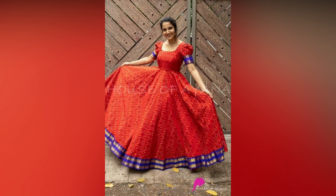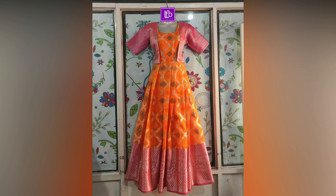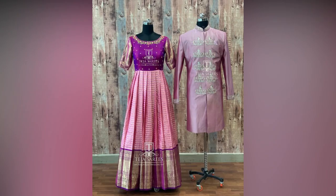Long ethnic gowns are hot trends this wedding season, and with saris having so much fabric, you can easily turn one into a long frock gown. Silk saris work best for Anarkalis.